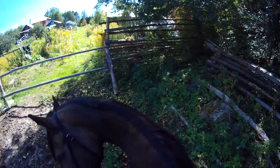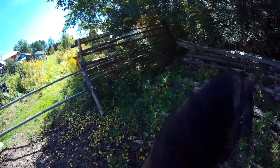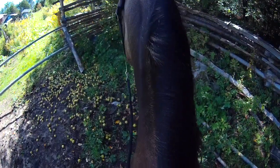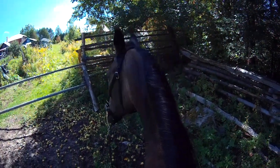It could be the bit itself, or it could be that I haven't ridden her for a couple days. She is standing quietly, so that's something.